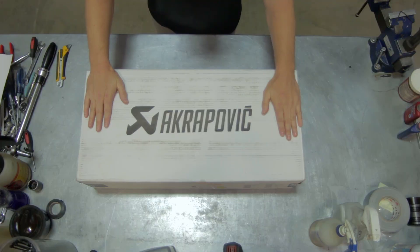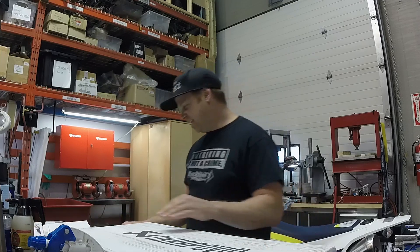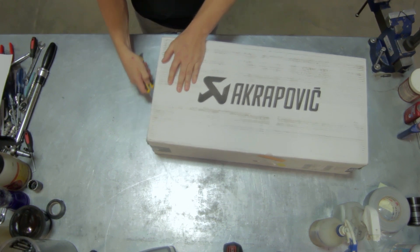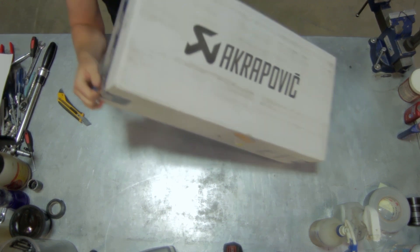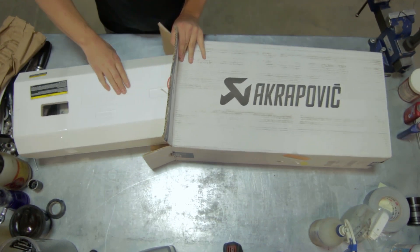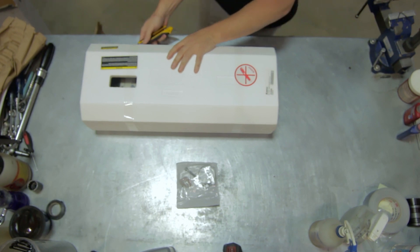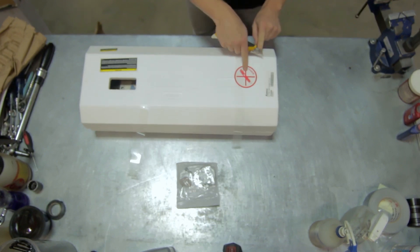What we have here is an Akrapovic slip-on exhaust system that we're going to be installing on a 2017 Husqvarna 701 Enduro. Let's check it out, see what we got in here and what we need to do. These are made in Slovenia — very high quality. The system comes with a new coupler, bolts, and spacer. Don't use a knife.